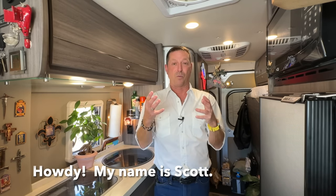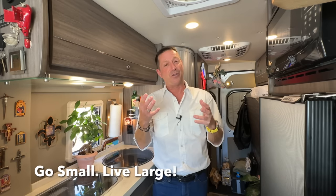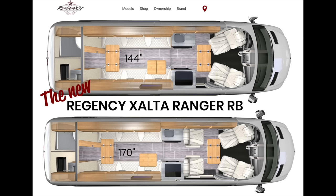We're going to cover the specs, we're going to cover the price, and we're going to do a walkthrough with the chief operating officer of Regency RV when I recently visited them at their Fort Worth, Texas factory. I was pretty smitten, even though this is kind of a familiar floor plan.